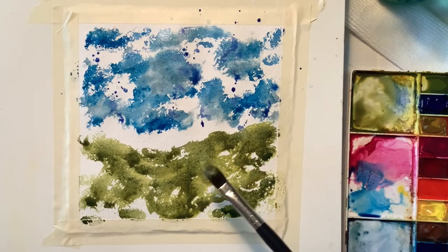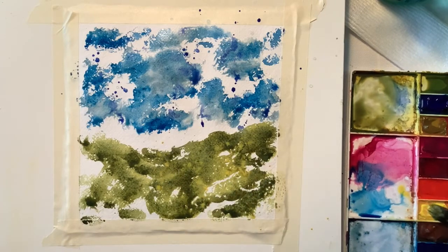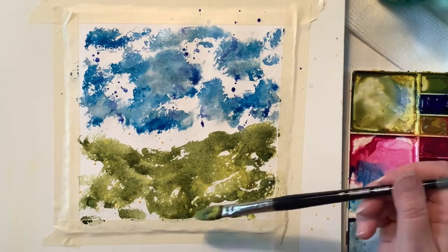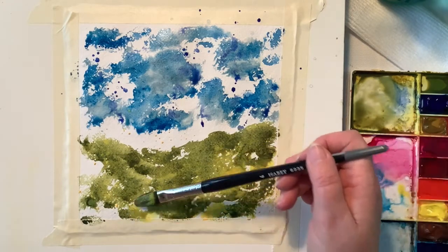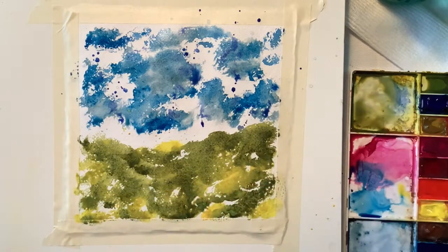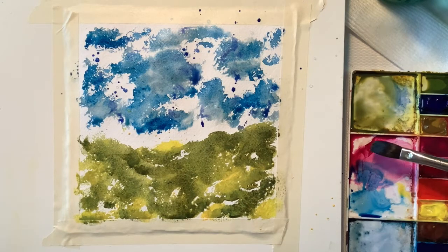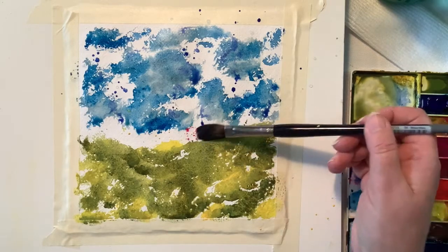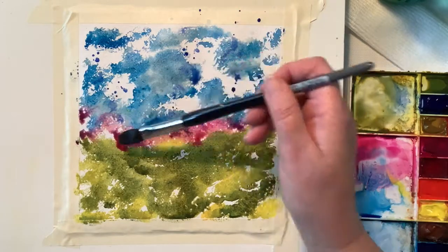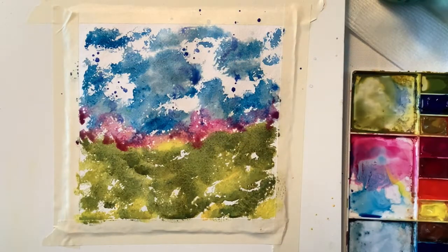Now I'm coming in with some splattering of the yellow. Mind you, that green is still very, very wet, so that yellow just blends in beautifully — just in little areas around the bottom there. And at the very end you'll see the bottom and how granulated it is. It is just amazing.